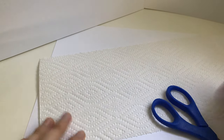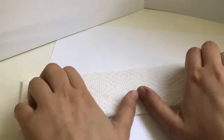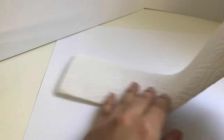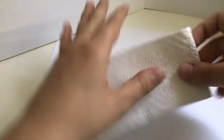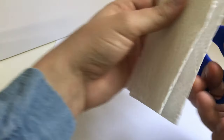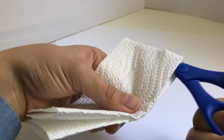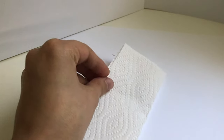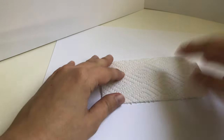So first we're going to cut our paper towel. We're gonna fold it long ways, then in half. We're only going to use one.